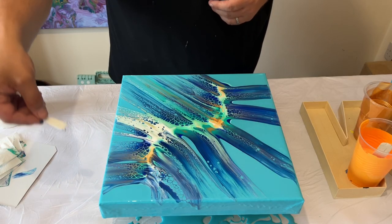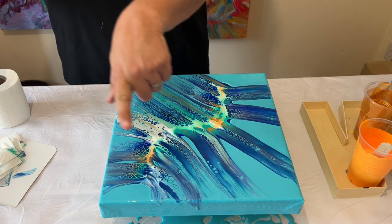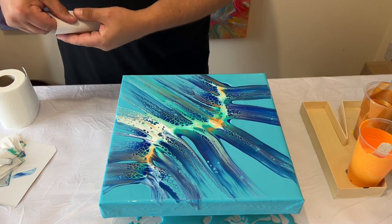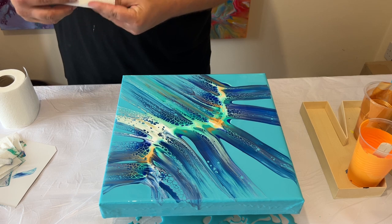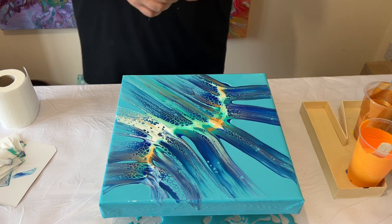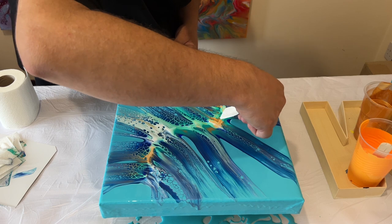I'm now taking some smaller pieces of paper and just swiping around this design. I'm looking and stepping back, looking at the overall piece and the overall composition, deciding which areas I'd really like to swipe more and which areas I'm happy to leave.